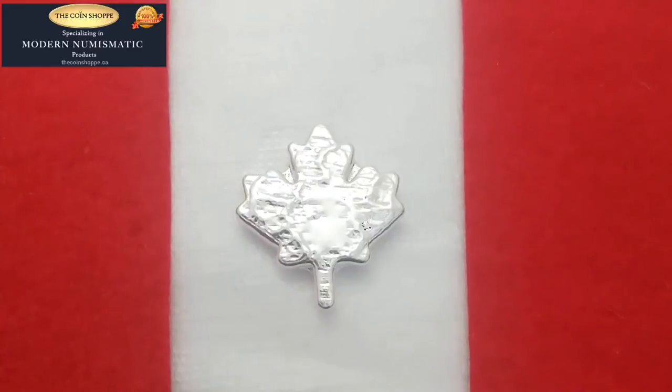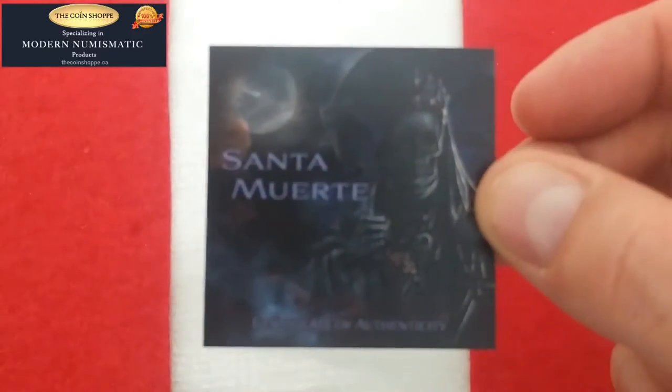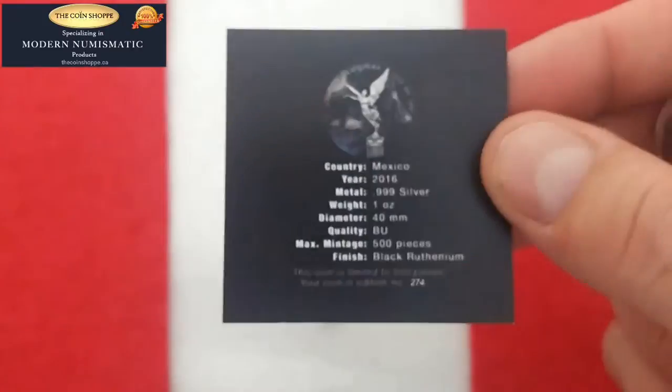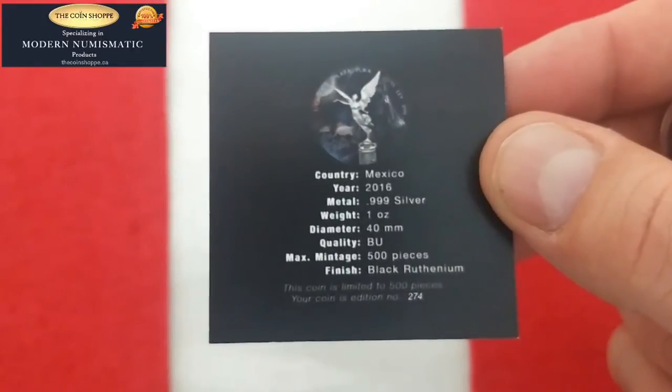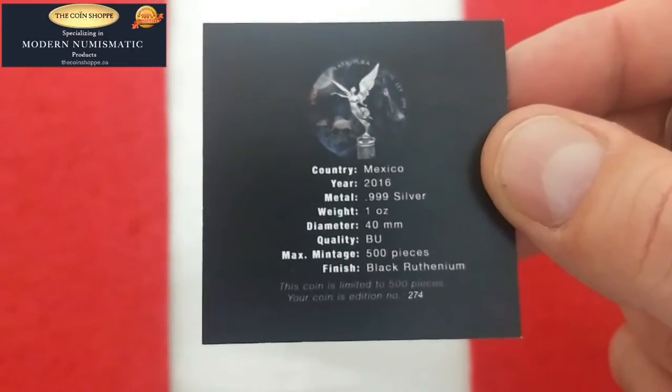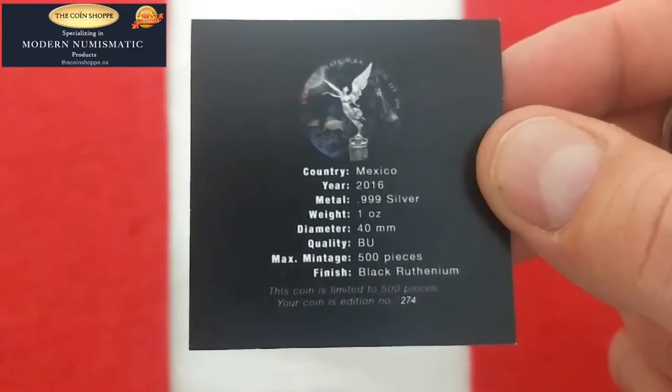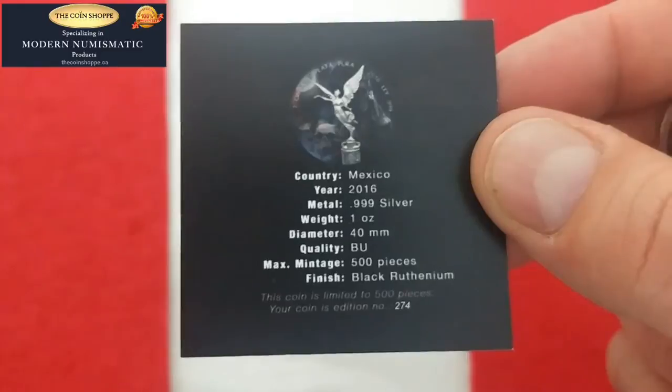Today this is the fourth coin in the series so far that I've been able to feature, and this will be the Libertad — the Santa Muerte. I'm just terrible at pronunciation so we'll show the card here. There's a Certificate of Authenticity, and on the other side you'll see that it's Mexico 2016. It's a 999 silver coin — or round I guess — and limited to 500, covered in Ruthenium. This one is actually number 274.